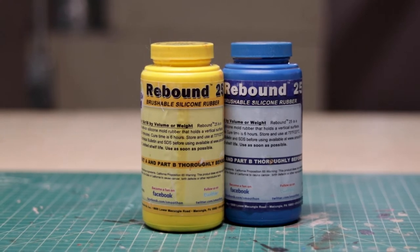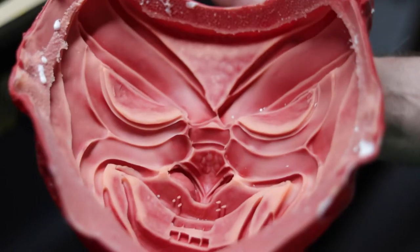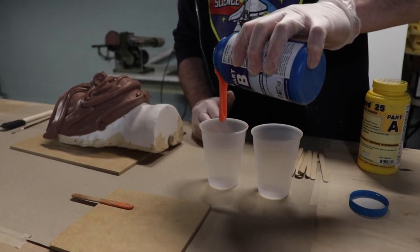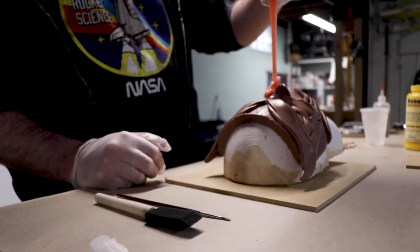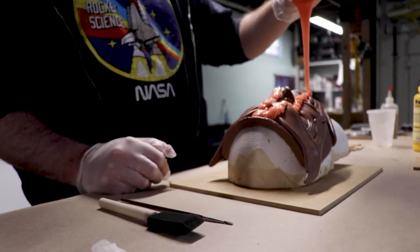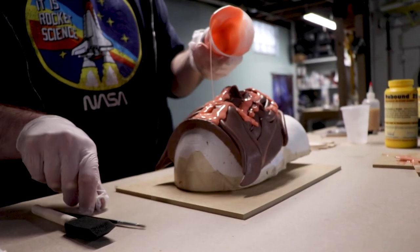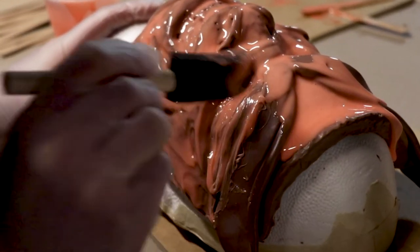To make a mold for a mask — and you see this a lot for helmets as well — you want a brushable silicone like Rebound 25. One key thing with having a brushable mold is you can peel it and pull out your master, so for something like a mask you don't want a huge block of silicone. Just like pretty much any Smooth-On product, it's super easy to use — the ratio is right there, usually one to one or one to two. When you get your silicone mixed up, the first coat when you're making your mold is very, very thin. This is just a detail coat — you want to make sure all the nooks and crannies and low spots are filled with silicone so when you go back and start layering on more silicone those fine details will show through in your mold.